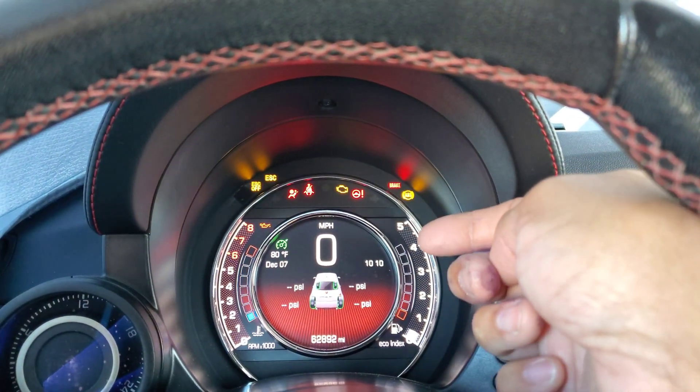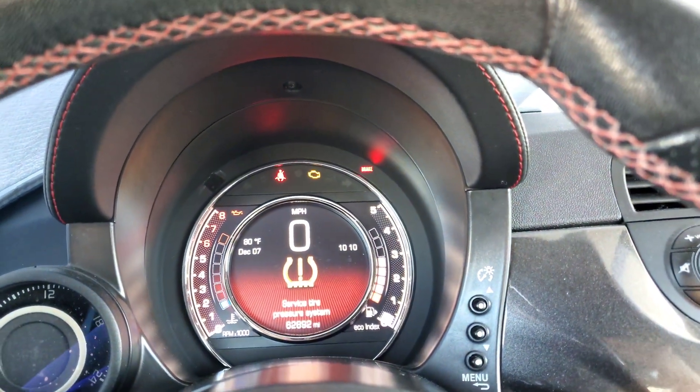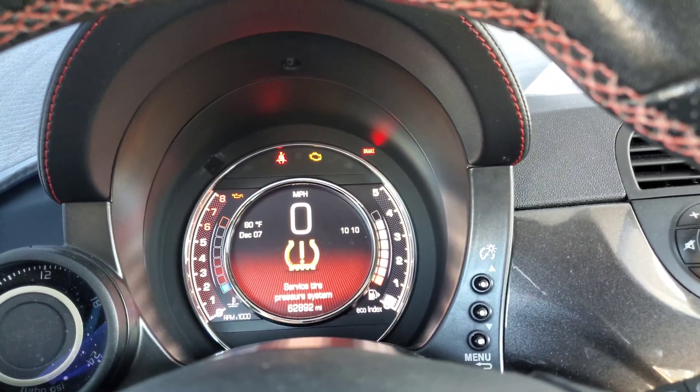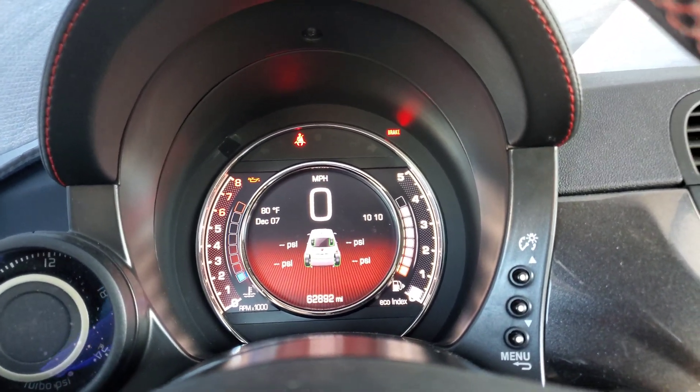All these were on — the steering, the ABS, everything was on. And it was about 45 degrees, which is cold for California standards. The battery is about four years old, which is about normal for a battery to go bad these days. So I'm going to start it up now.